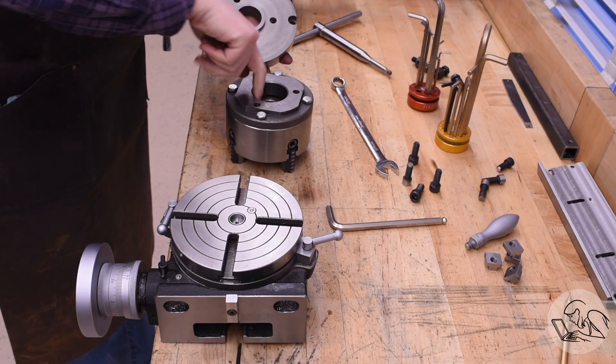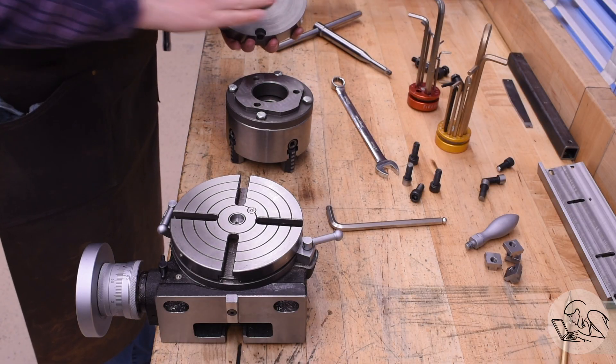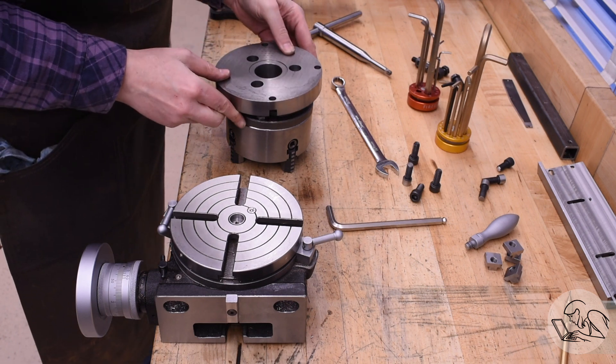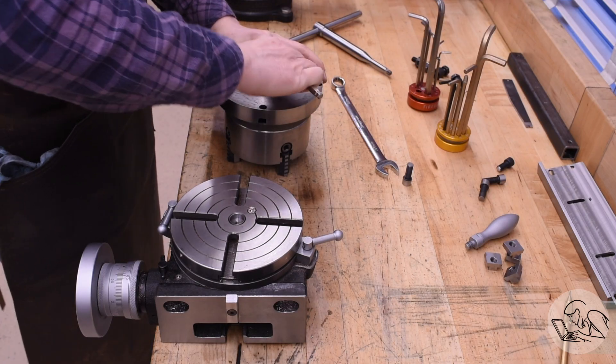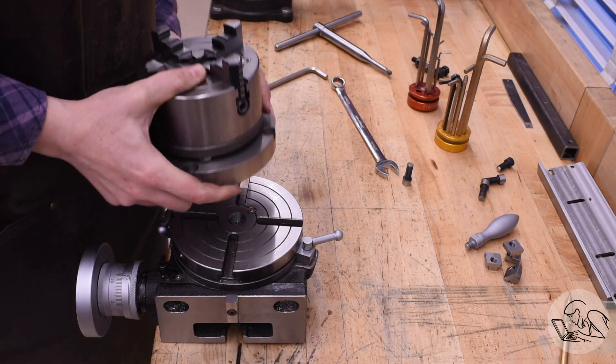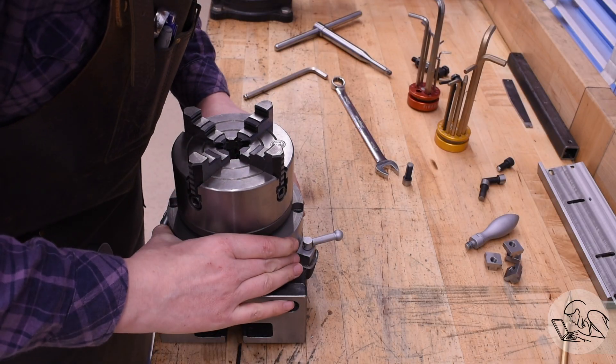For this job I've got an excessively fancy setup. I made this plate to mount my lathe chucks to my rotary table — I have a video on that if you're interested. What I'm going to do is set up a rotary setup on my mill to do all of these holes, creating sort of half of a polar coordinate system.